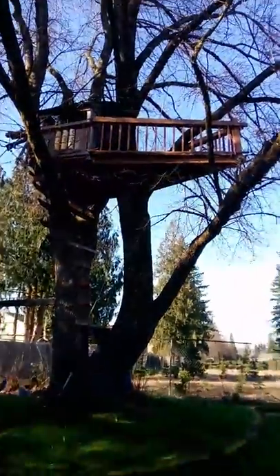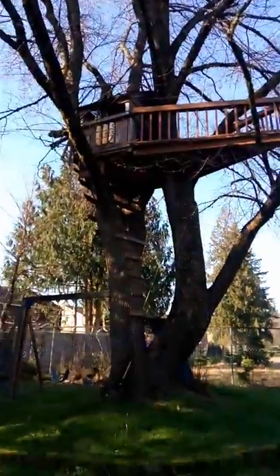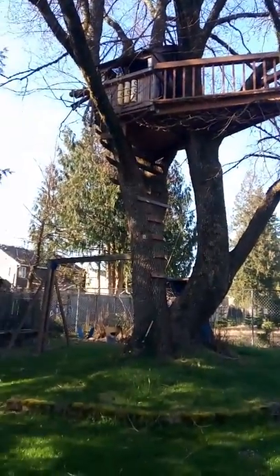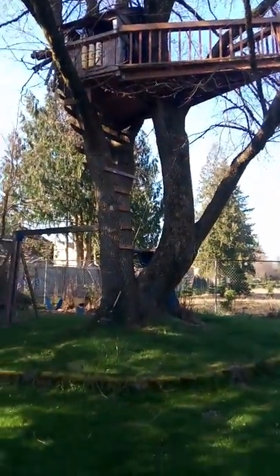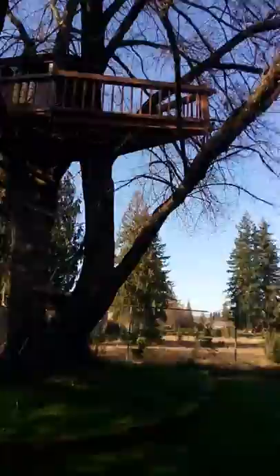Hey guys, welcome back to another video. This is my second tree house, not part two of my other tree house. This is the second full tree house that I have. So it's like a power trip. It used to be one of those play set playgrounds with the swings and everything. We just put it up in a tree. So let's go check it out.